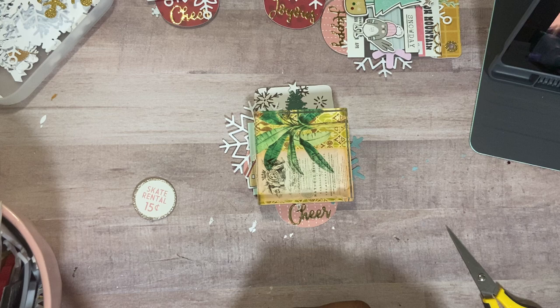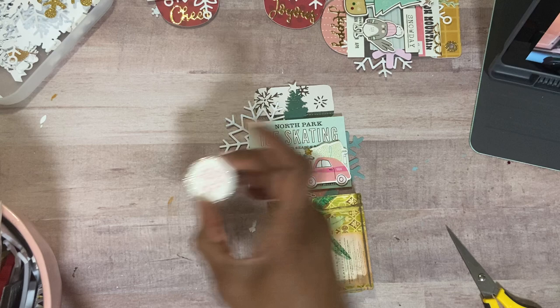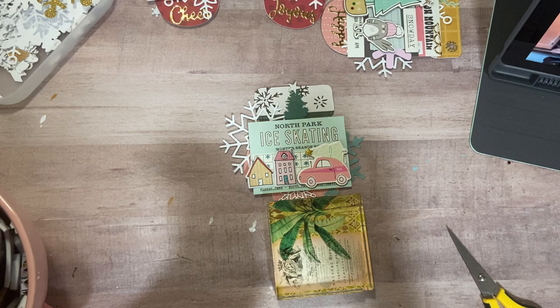Lots of envelopes I want to make, lots of slimline cards this year — I want to try a lot of those versus the other kind. The last thing I'm going to do is put some chalk on the back of this one here so it becomes a non-sticky element, and I'm going to just pop her right there. Let's get some mono adhesive on here.